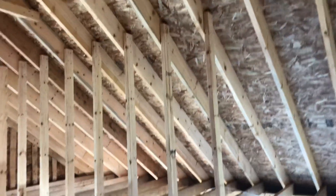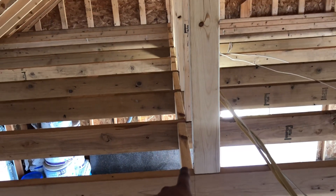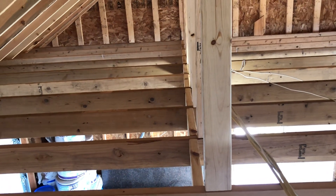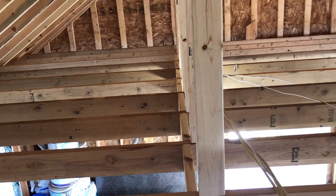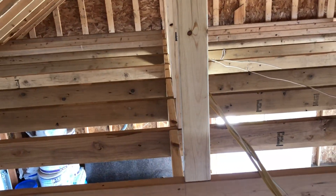So yeah, that's that. We took it a little step further — he didn't say we necessarily needed to put in all that bridging between here, but it really tightens everything up, especially with the 24-foot lumber. So we went ahead and cut bridging that we're also installing as we go.